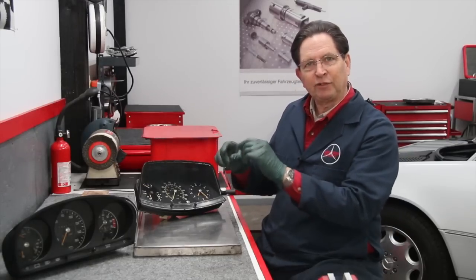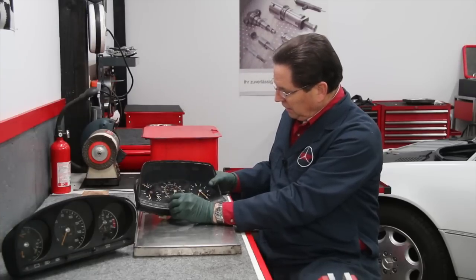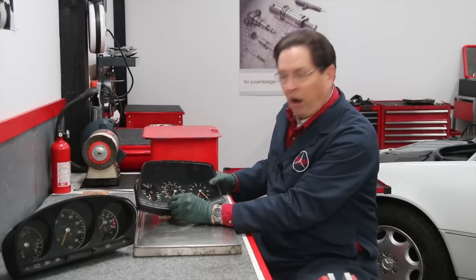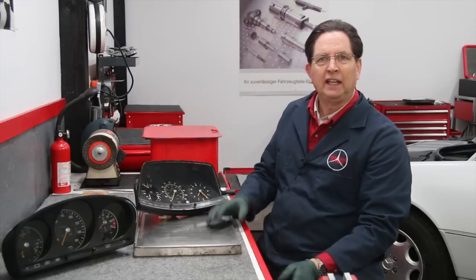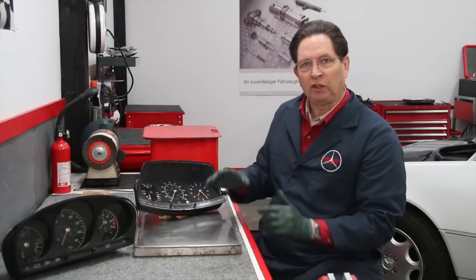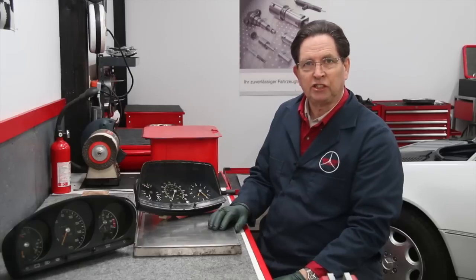But if they're kind of flickering and sometimes working — obviously when you adjust the dimmer right here on this knob — if you see them come on and go off and come on and go off, that's usually a good indication they're still repairable. And of course if you can't repair one and can't find one, there are some other options just to get your dash lights on.